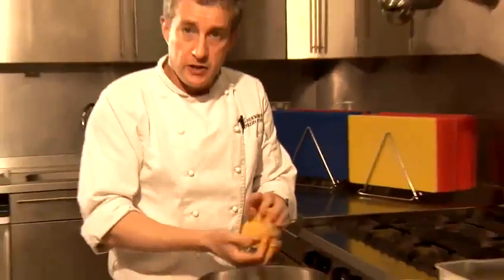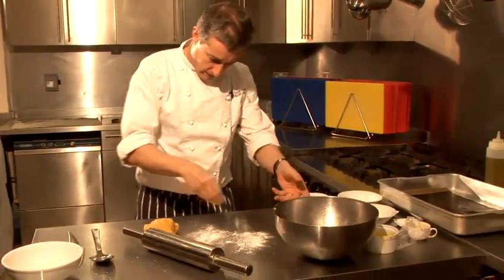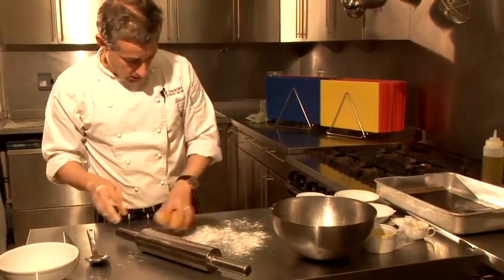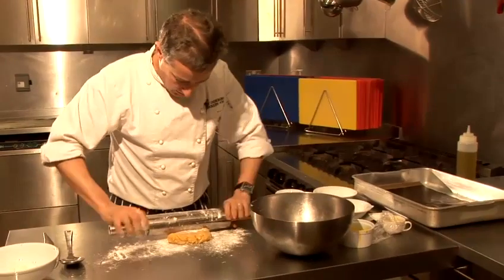So we've got a nice dough there, a nice cheesy dough. And what we're going to do now is just roll that dough out. So just a little bit of flour on the work station — you don't want to coat it in flour, but just enough — and I'm going to roll this out.